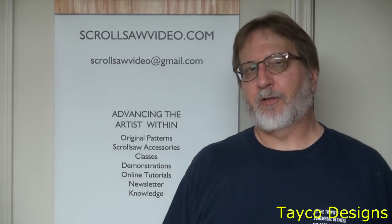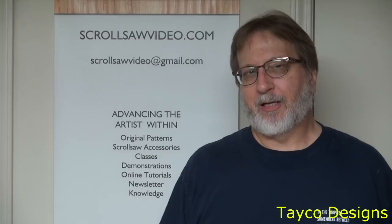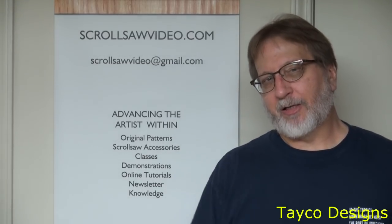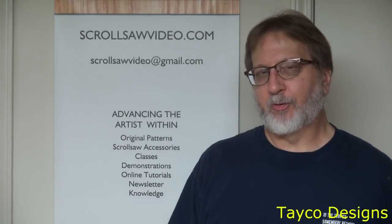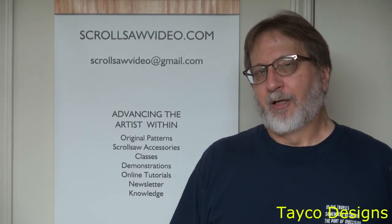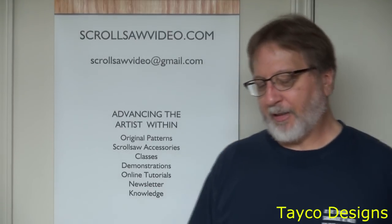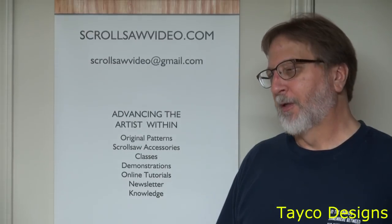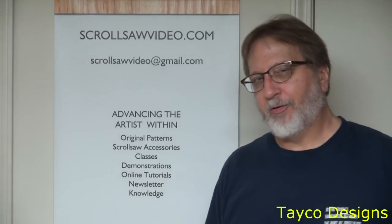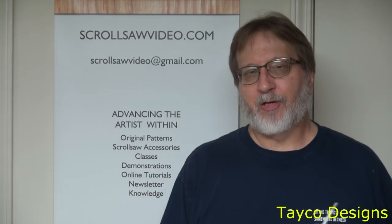Hi, this is Carl. Welcome back to this video in the rotary tool series. In this video we're going to be making an accessory that I know everybody could use, and I guarantee most of you who use rotary tools do not have one of these. This is a safety feature that you could use and I'm sure you'd appreciate it once you see what's happening here. Got any questions or concerns? Shoot me an email at scrollsawvideo@gmail.com or leave a comment in the section below. I appreciate you watching.